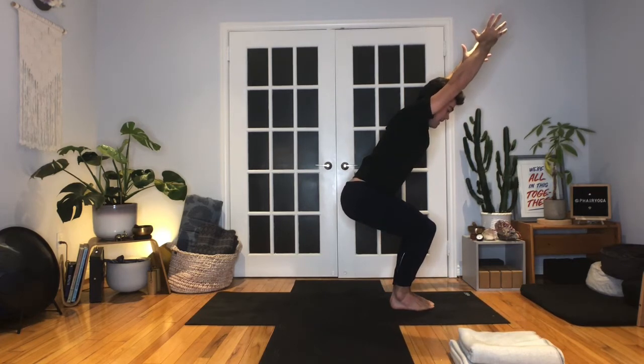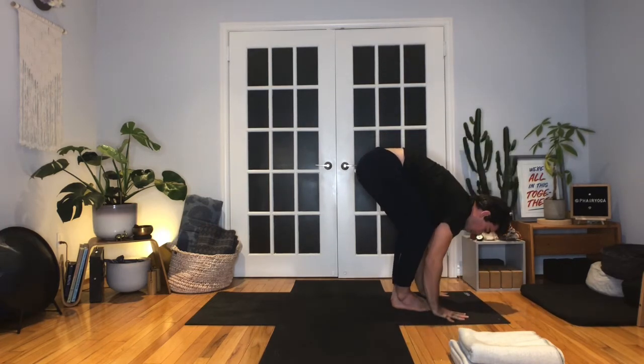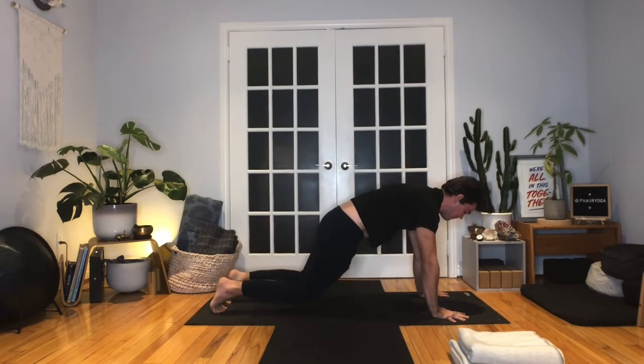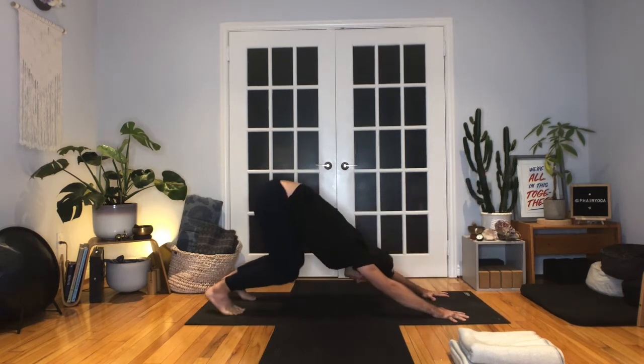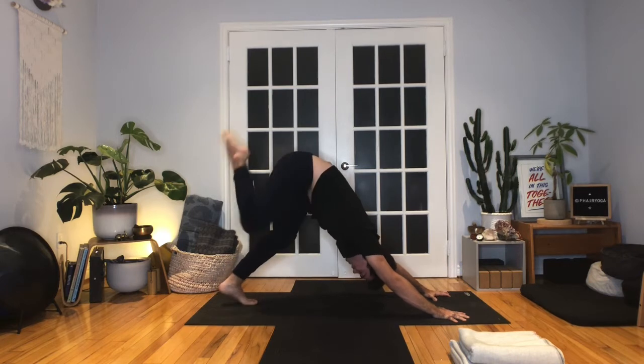Exhale, hinge and fold. Halfway lift, inhale, lengthen. Exhale, place the palms, step or jump the feet back. Knees can come down for support if you need it. Lean forward, elbows hug in as you bend the elbows to 90 degrees — chaturanga. Back up to supported plank or high plank, and then exhale to downward facing dog. Sit bones lift up. Inhale, take the right leg up — three-legged dog. Exhale, knee to the nose. Step the right foot in between the hands. Rise up on the inhale — high runner's lunge. This time the back knee stays lifted. Keep sinking down into the legs — super strong legs as you reach up through the fingertips.